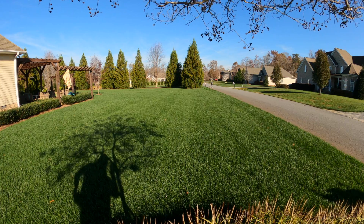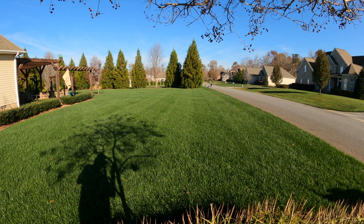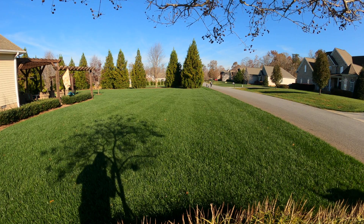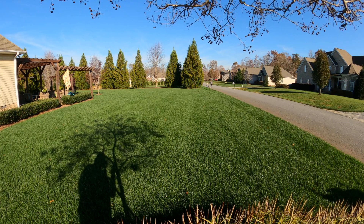By the way, for those of you keeping up and wondering about the camera — this is the GoPro 9, it's on the 2.7k, and I've got that new lens mod with the max field of view. We'll try this one out in this video.